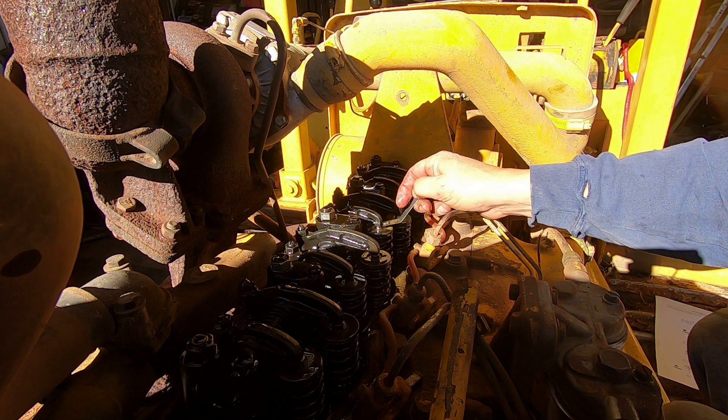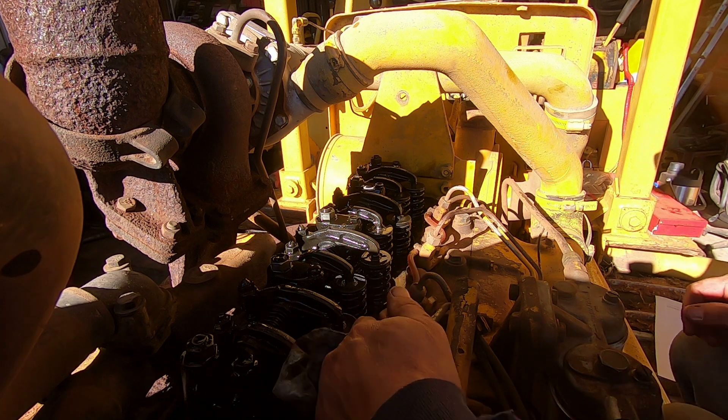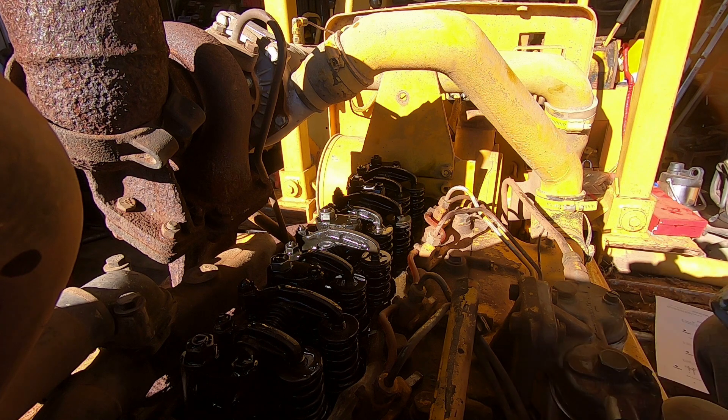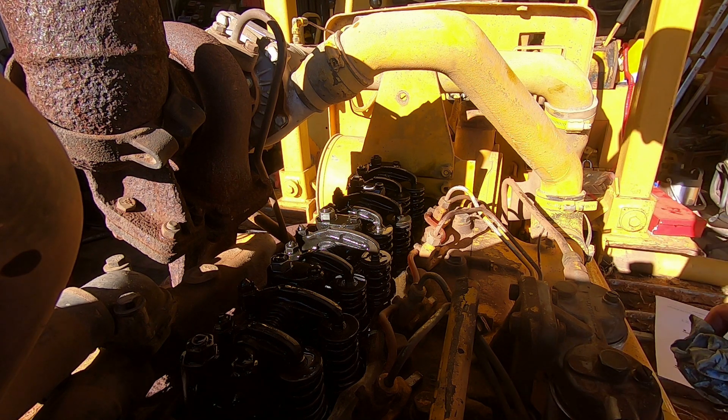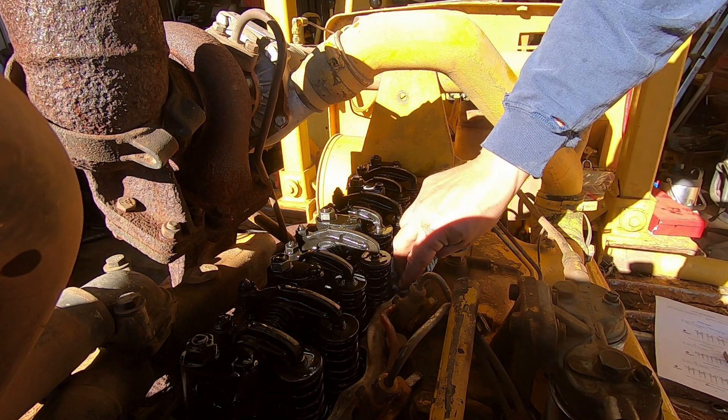So we just adjusted the valves on a DT239 International Farmall — whatever you want to call it. I'll have to mop the oil up around there and then put some silicone sealer on the gasket and put the valve cover back on. At least I will know where they're set, whether they're right or wrong.